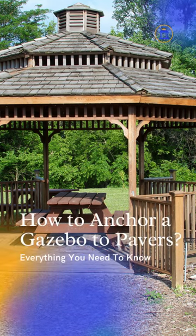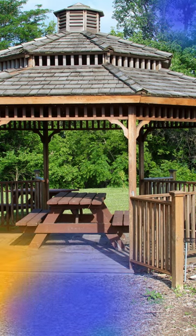Gazebos are a great addition to any outdoor space, providing a shaded area for relaxation and entertainment. But to ensure safety and stability, it's important to anchor your gazebo properly. In this video, we'll show you how to anchor a gazebo to pavers.